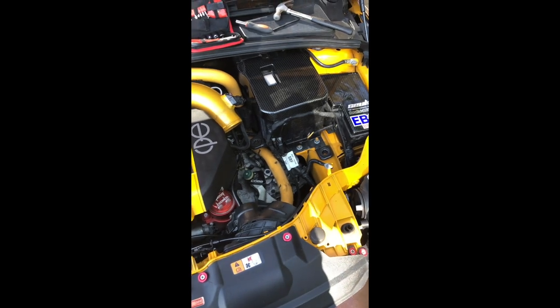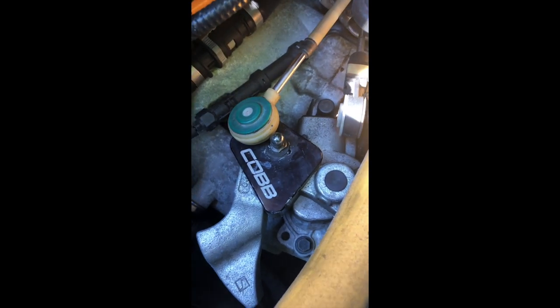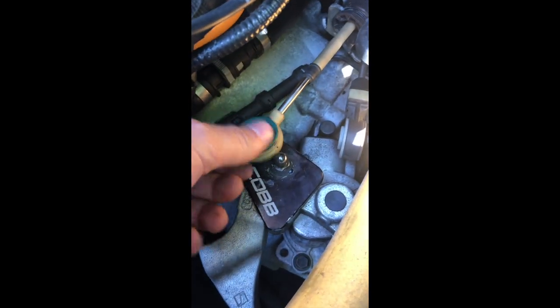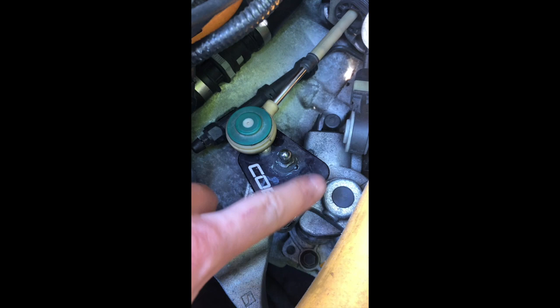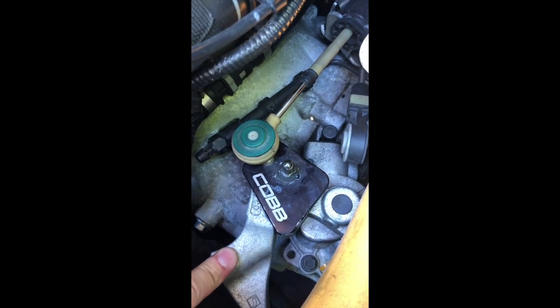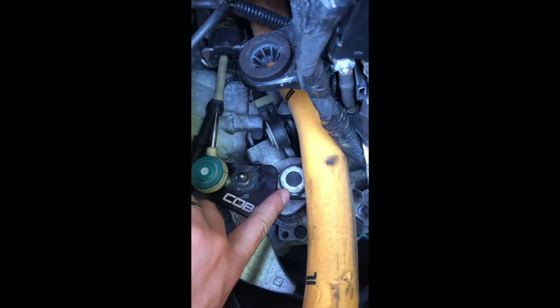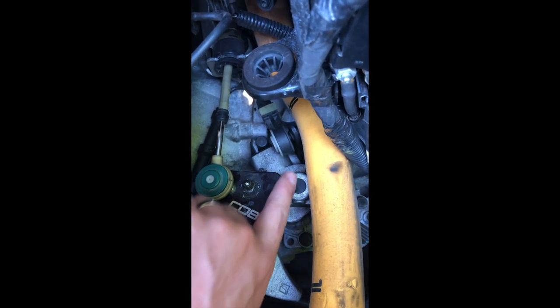I managed to get the air box out, the silicone hose, and the feeder pipes, which are down there. Now we can have a good look at the Cobb short shift plate, which is on top of the stock swing arm. I've taken off the gear linkage. As you can see, it just bolts onto the existing stock short shift arm. Here you can see where the split pin is — we can knock it through there.